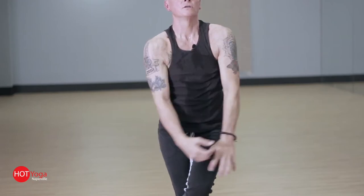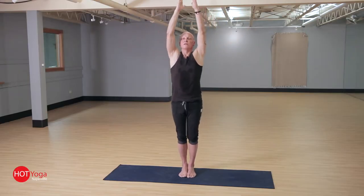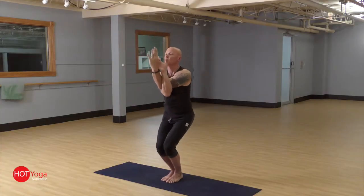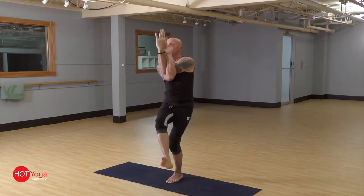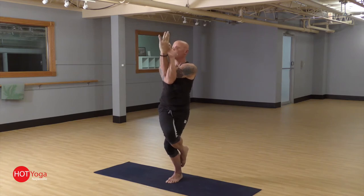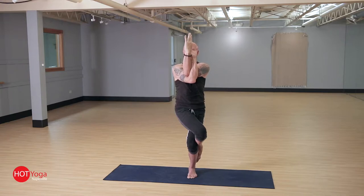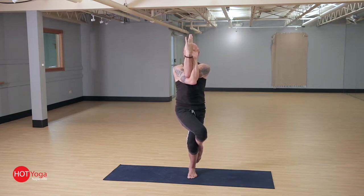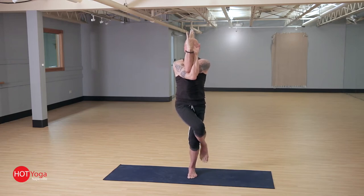Then we release, arms up overhead, and we go right into that second set. Arms twisting, the right arm comes under, palms facing one another. Sink the hips down, right leg up nice and high, up and over. Sneak the toes around the back of the calf. Shoulders are back, and just connect with the breath, finding the stillness.